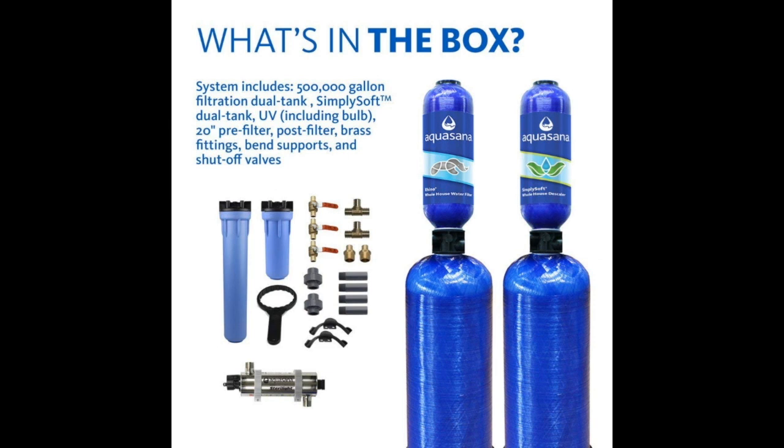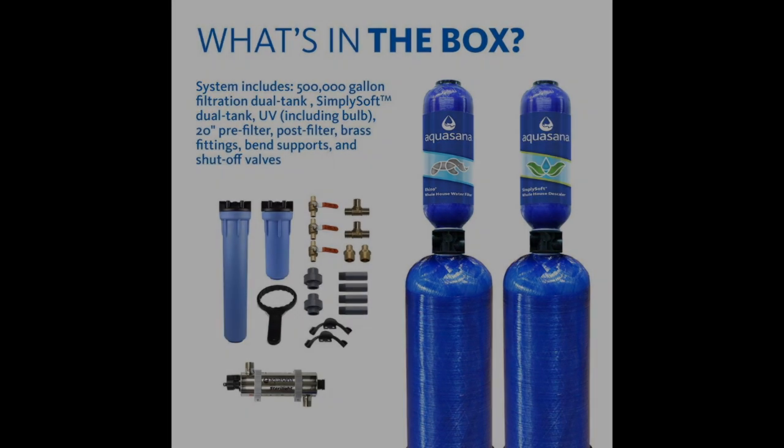Combined with an additional ultraviolet filter and scale control media, the Aquasana Whole House eliminates the maximum amount of contaminants, sodium-free. The healthy minerals remain in the most purified, scale-free soft water.